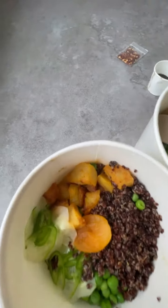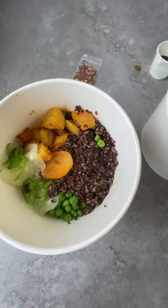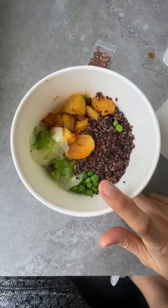I actually wanted to order three of their bowls, but by the time I placed the order at 11:40 there were only two bowls left, so I'm just getting two.